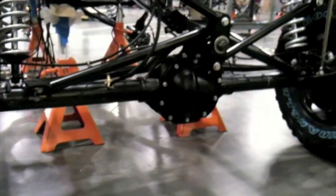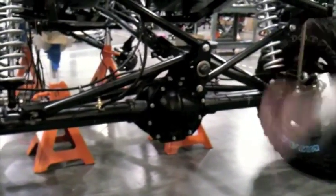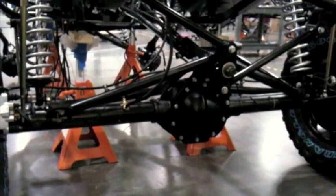All right, Ben, as requested, here's some pictures of the rear setup. Jay, will you talk us through what we're looking at? What we're looking at right here is a high-travel setup for a solid axle in the rear of the Rally Fighter.